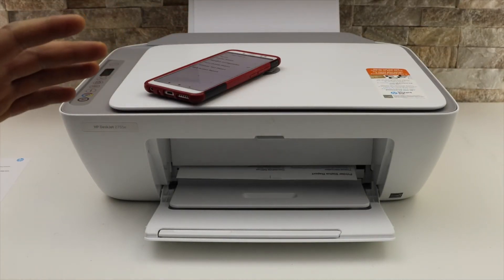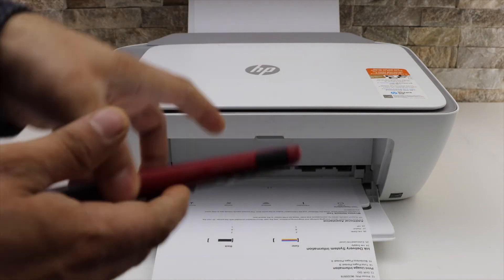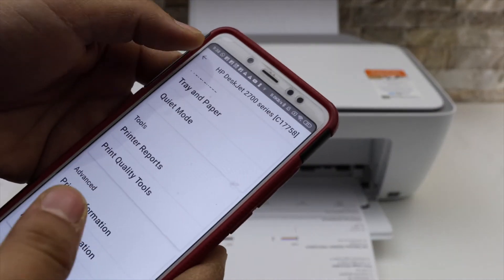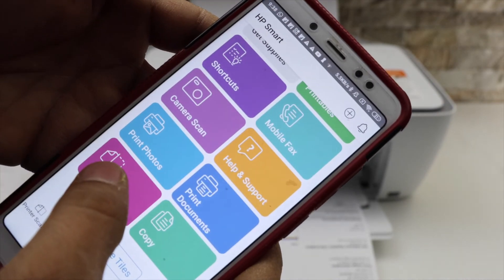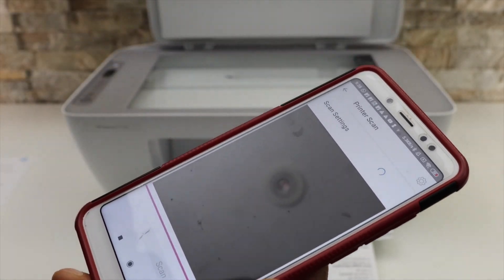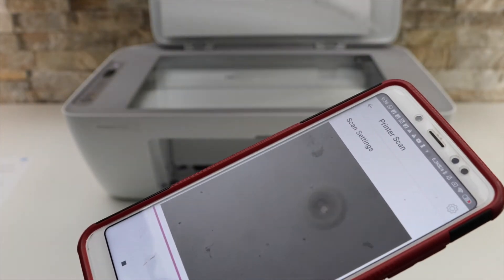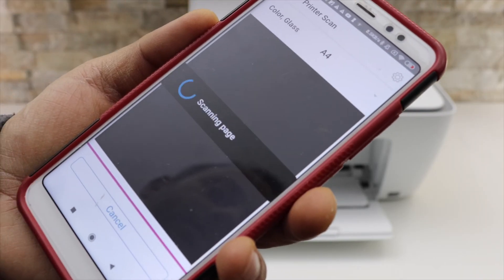To do a scan, go back and look for the printer scan icon. Place a page facing downwards and click on the scan button.